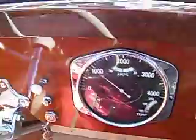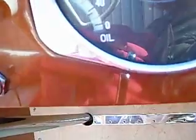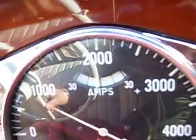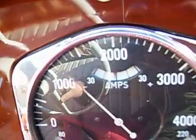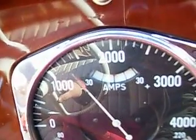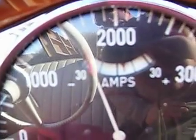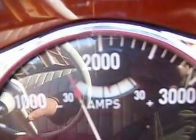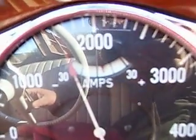We're getting ready to do the maiden voyage. We're down to about 800 RPM. We've got 30 pounds of oil pressure. And when I rev up - notice the temperature is still less than 100. You can see the small needle on the amps; when I raise the RPM, the amps come up. So that means you're generating and your gauge is working.